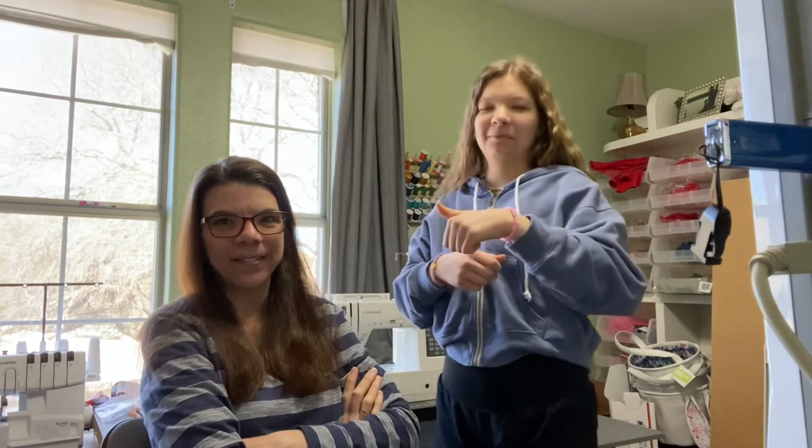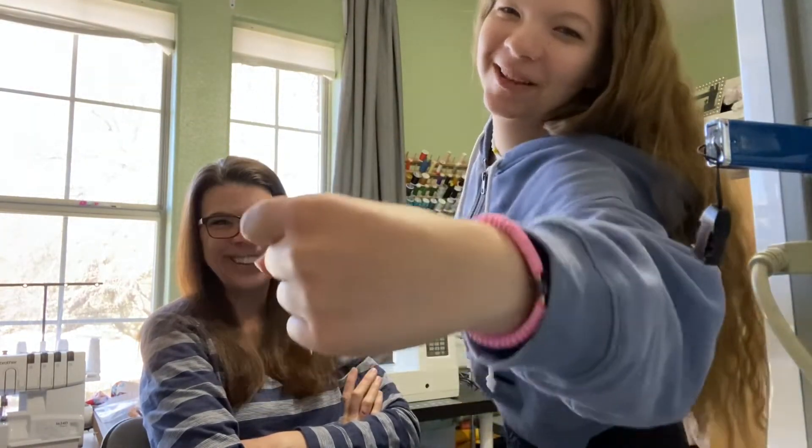I thought this might come in handy for some people, but first I have a little show-and-tell from a guest vlogger. Show me your bracelet! I made a bracelet and it took a long time. What else are you supposed to say on a YouTube video? Subscribe!